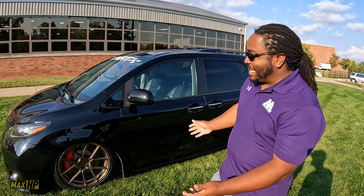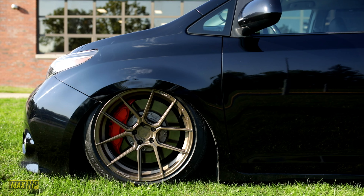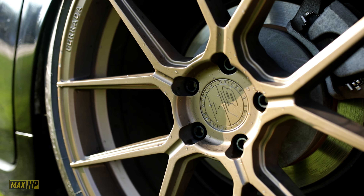So as far as modifications done to this thing, what do you got? From the outside you can see that it is slammed to the ground. It's got air suspension, 20-inch wheels, 245-wide tires, six-piston brakes in the front with 17-inch rotors. And you may ask why do I have brakes that big — because I have supercharged my minivan.